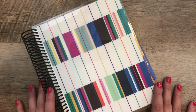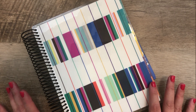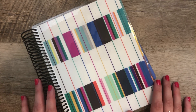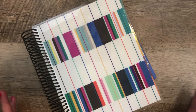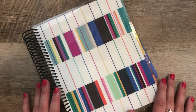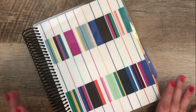I did a very similar video last year when the new planner launched, shared all the details and five ideas on how to use it. I had such great feedback that everybody seemed to really enjoy the ideas, so I decided let's just do a part two. If you want to go see part one, I'll link it below. Today we're going to do five more ideas.